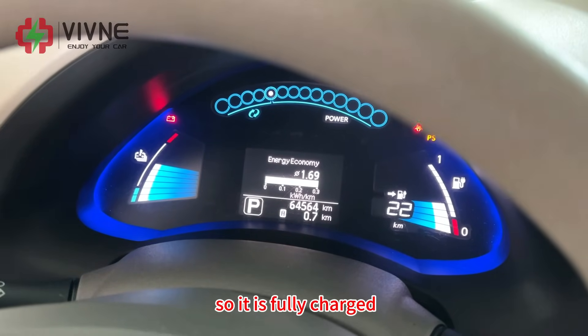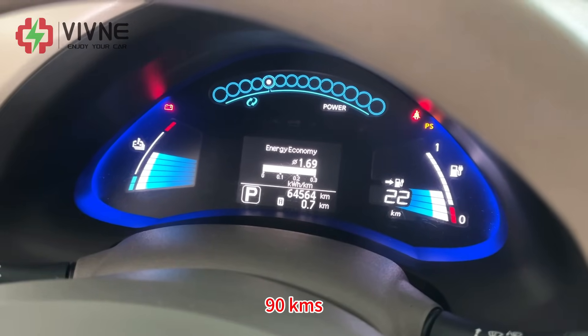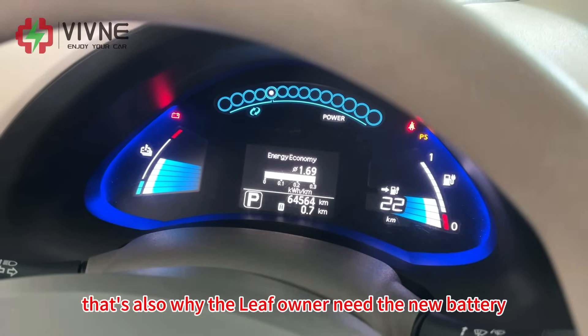When fully charged, the car can only go around 90 km. That's also why the Leaf owner needs the new battery so badly.